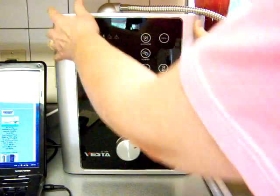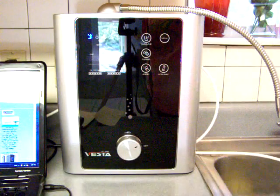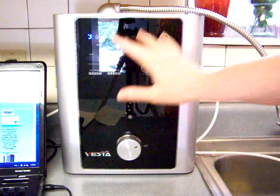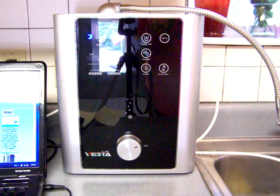As part of demonstrating this ionizer, I am just going to show you a little bit about the front panel. This is a nice, shiny, sleek — they call it black — and it is attractive.